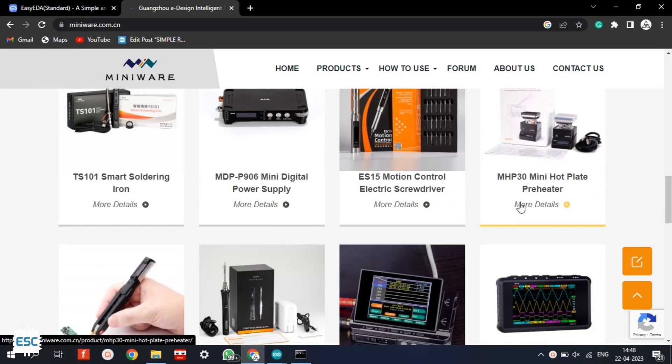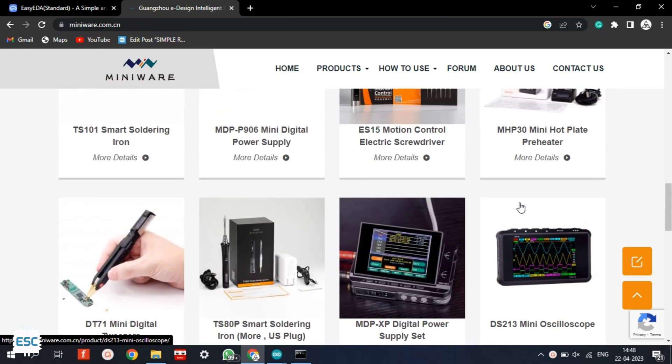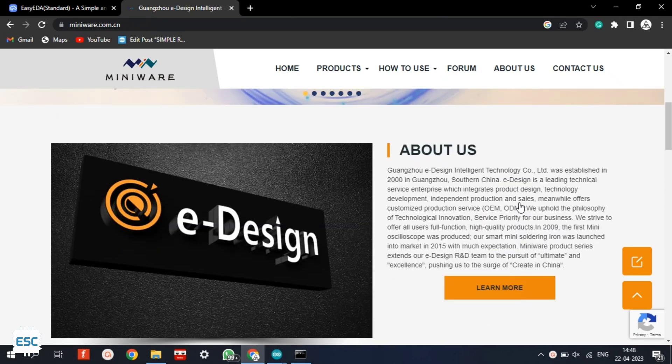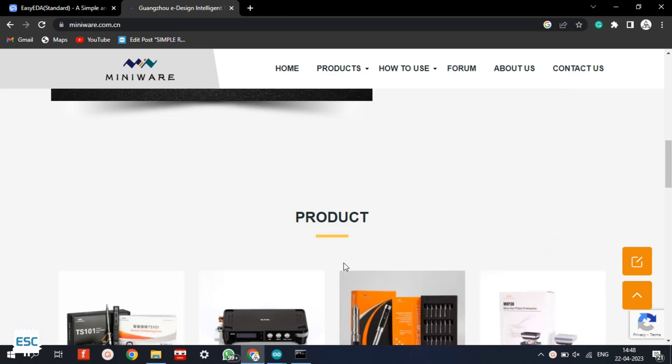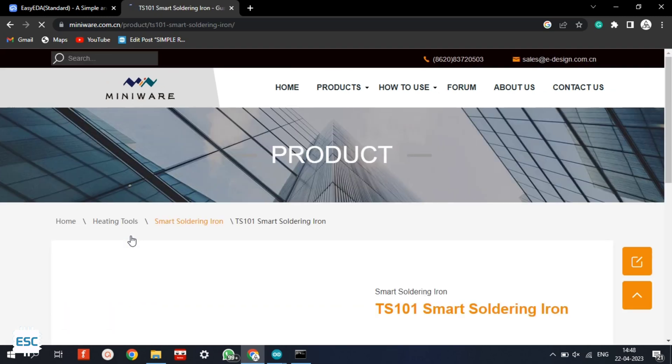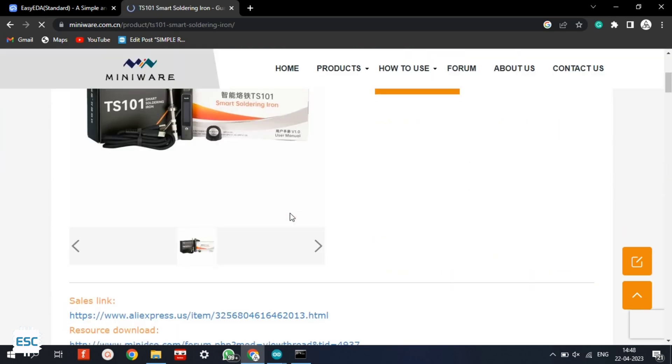I got this from MINIWARE. MINIWARE is a company that produces a variety of electronic tools and accessories for hobbyists, makers, and professionals. They offer a range of products including soldering irons, multimeters, oscilloscopes, power supplies, and more. This is the MINIWARE LATUS TS-101 Soldering Iron.